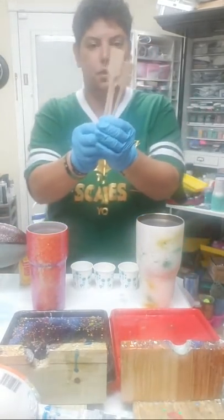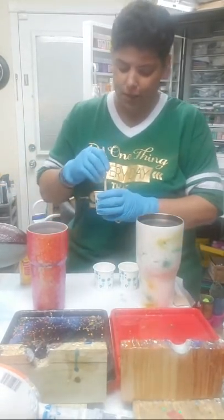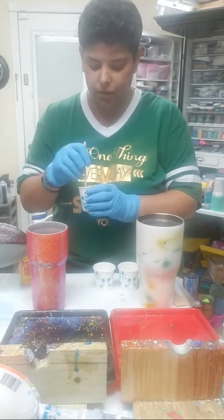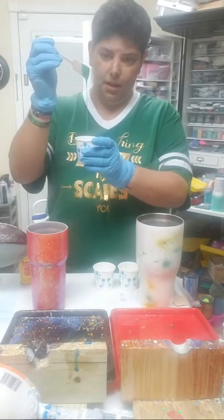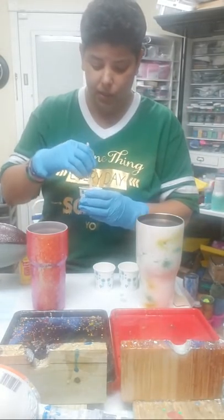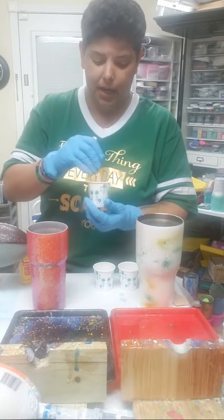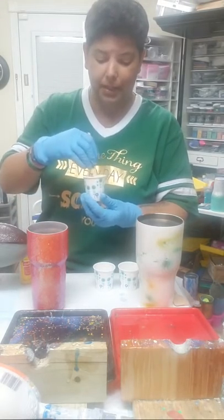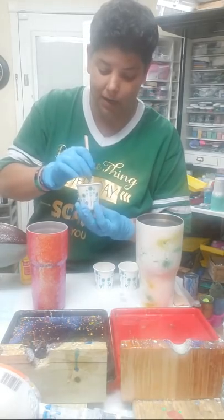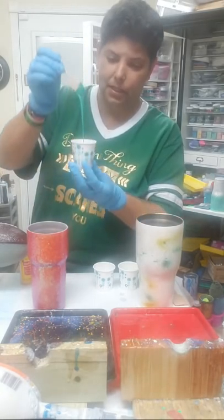I use these little paddle stirrers — they were given freely at the hotel waffle-making station, but you can get them from Amazon; we'll put the link in the description. Adding the paint is definitely going to thicken up your epoxy. Wait just a couple minutes once the paint gets in there because it's going to thicken it up. Scrape the sides and make sure you mix it really well because you don't want your paint and epoxy to separate — get all up on the sides so it gets really thick.